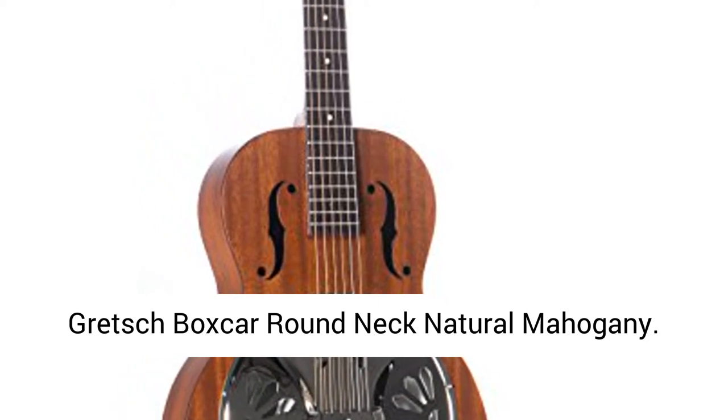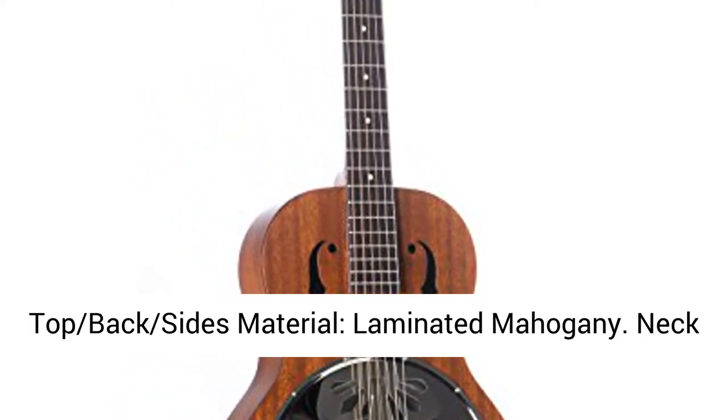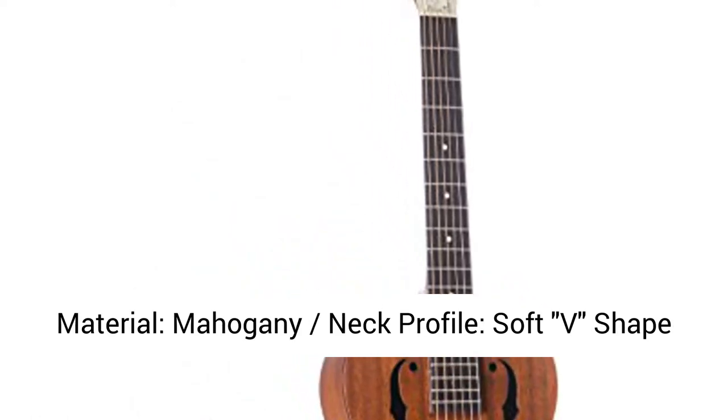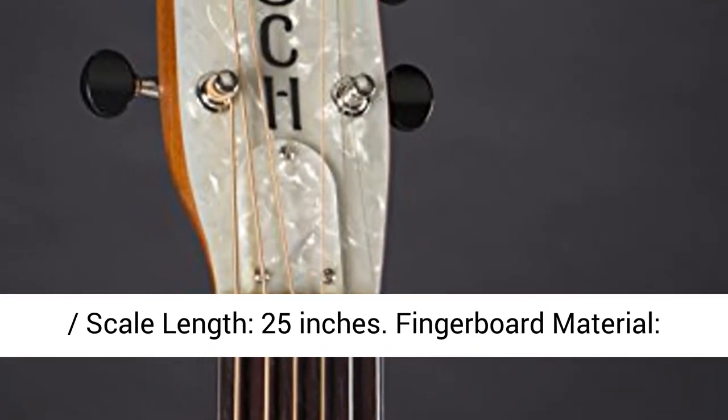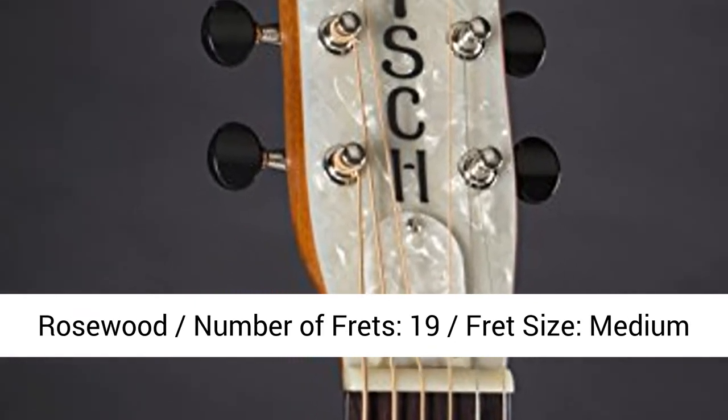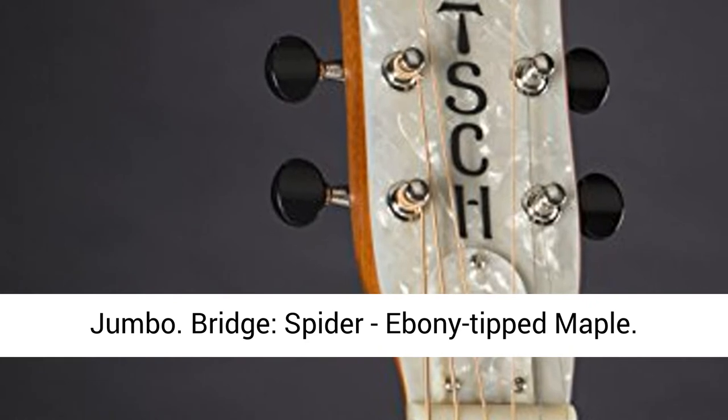Gretsch Boxcar Round Neck Natural Mahogany. Top, back, and sides material: Laminated Mahogany. Neck material: Mahogany. Neck profile: Soft V-Shape. Scale length: 25 inches. Fingerboard material: Rosewood. Number of frets: 19. Fret size: Medium Jumbo.